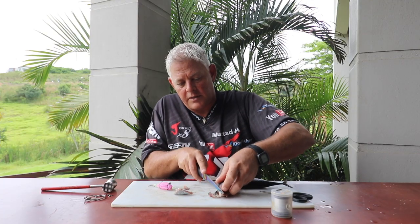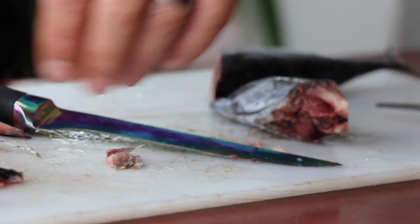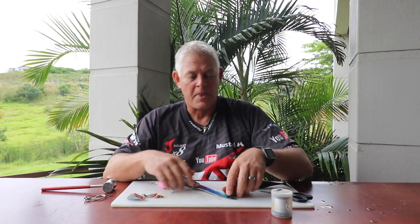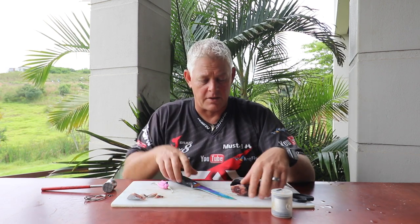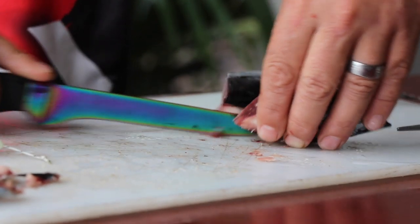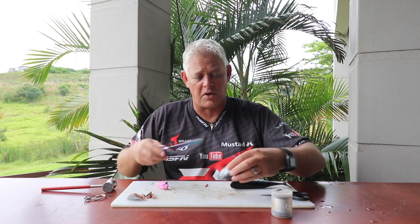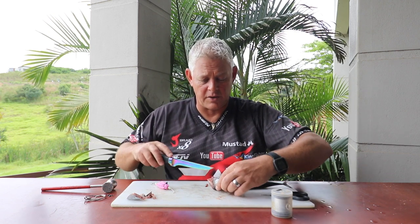When we tie these baits we get so many questions from guys saying it takes so long and they just want to get a bait in the water. Please understand this is for demonstration purposes, so we're not going to do it as fast as you would on the beach. When you do these baits regularly you eventually get quite quick with them — it doesn't take nearly as long as it seems when we're explaining everything step by step.